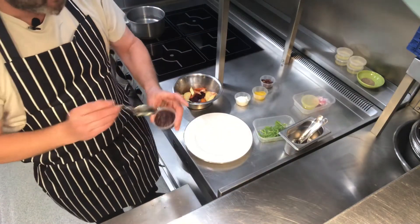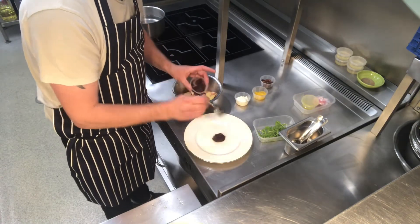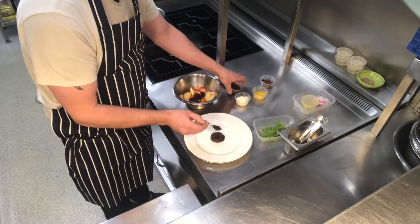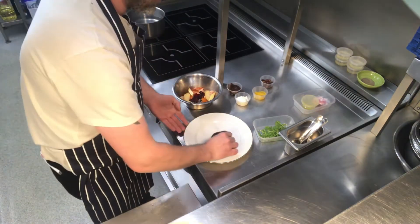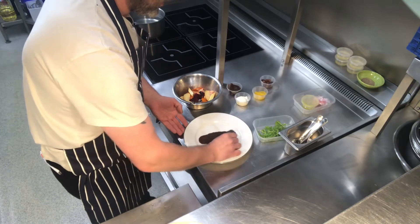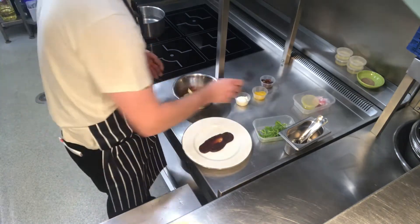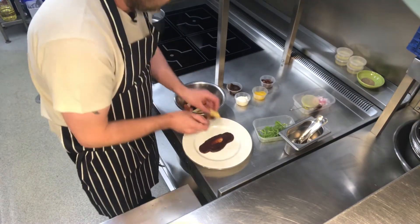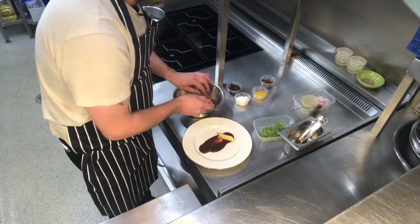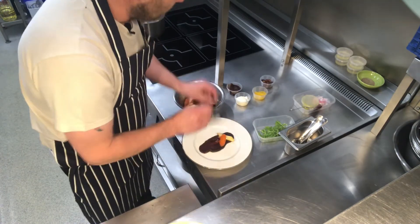Take your date purée and just put a nice spoonful in the middle of your plate, and then using the back of your spoon just spread it up and down like so. Then we're going to take our vegetables and arrange them nicely.